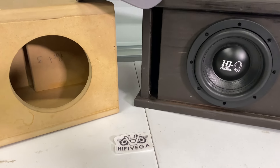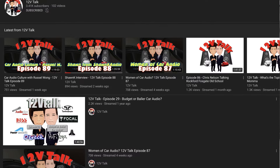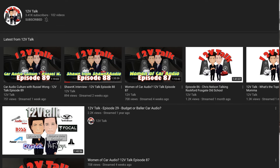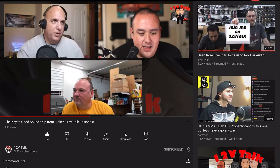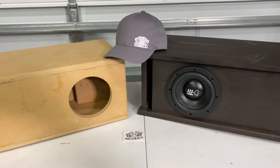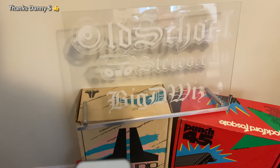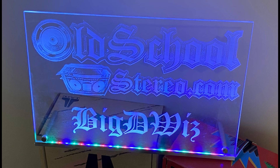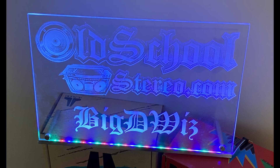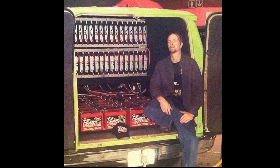Super shout out to my buddy Rob over at High Five Vega — check out his YouTube channel in the video description. You can also see me and him on 12 Volt Talk, where we do a car audio-related podcast: interviews, talk about the industry, all that good stuff. Thanks again Rob, you the man. Now, an LED sign sent to me by Danny — it's an acrylic sign etched with the old school stereo logo, really cool. You've probably seen it in the background on 12 Volt Talk.